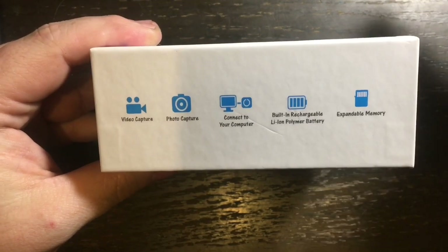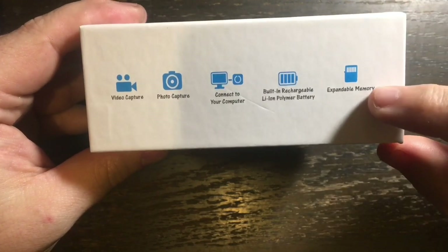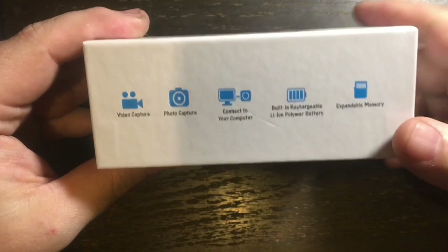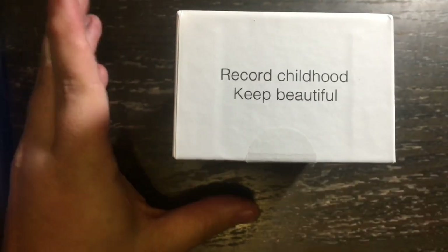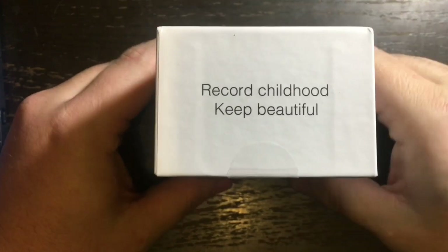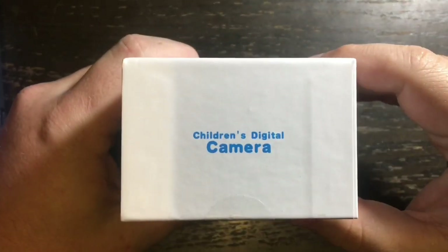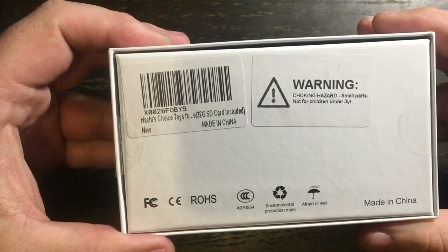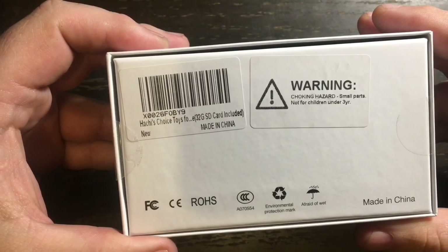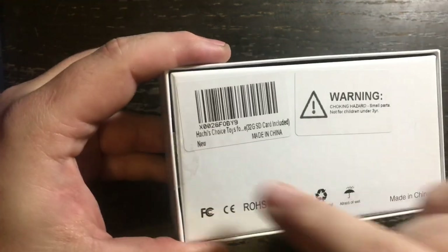It does video capture and photo capture. You connect it to your computer to either charge or to pull off the pictures and video. It accepts micro SD cards and in fact comes with one — a 32 gigabyte card. On the side of the box it says 'Record Childhood and Keep Beautiful,' and on the other side it says 'Children's Digital Camera.' The back mentions Hachi's Choice Toys and the included 32GB SD card.